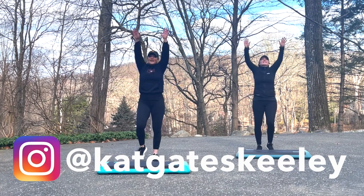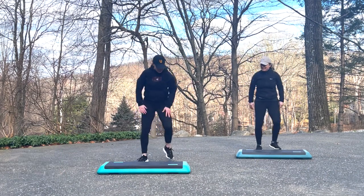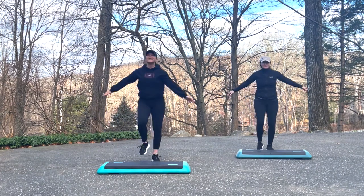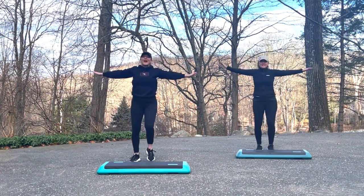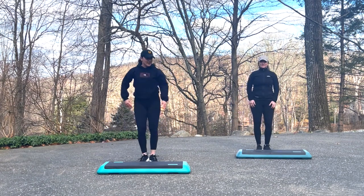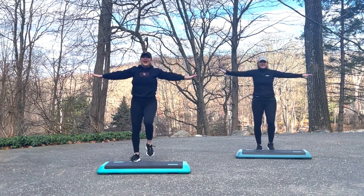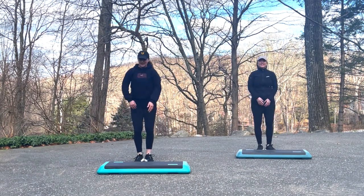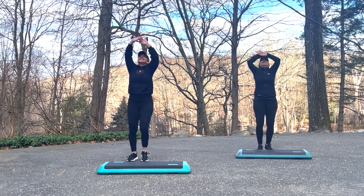Alright, get ready to squat right and left. Here we go. Right and left. Now march it out for eight. And squat right and left. Do it again. March for eight. Squat right and left. Keep that going. March for eight. Squat right and left.